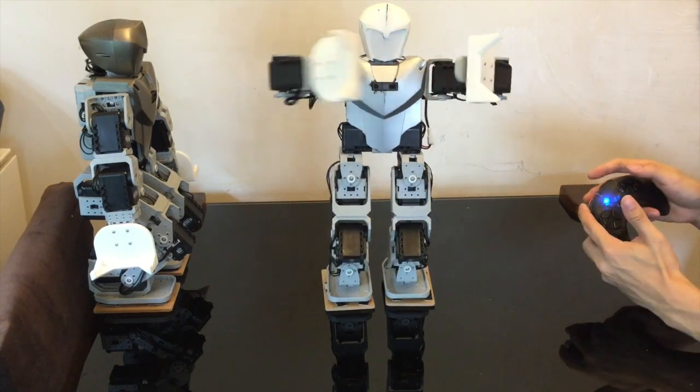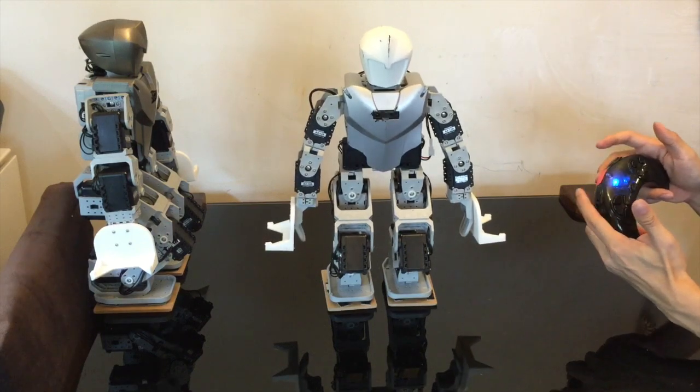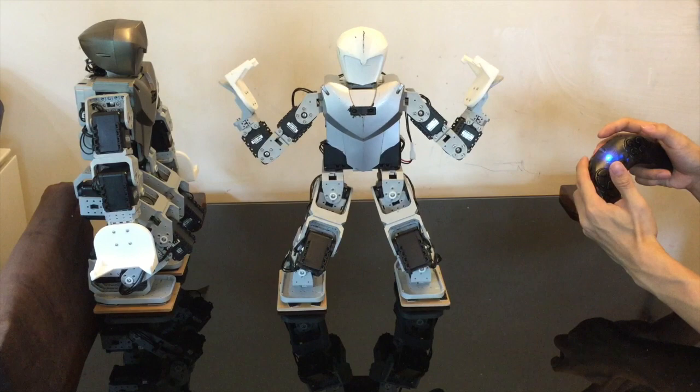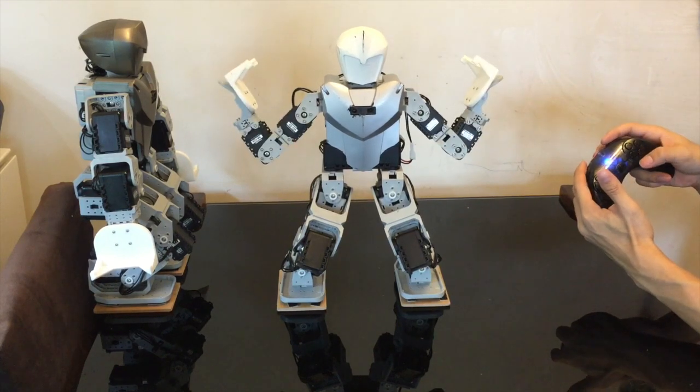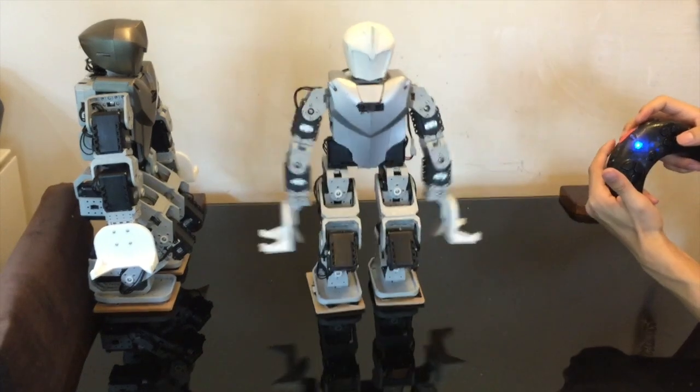For entertainment purposes, there are chest-beating moves activated by pressing 5+6+1, 5+6+2, or 5+6+3. If you're winning the competition and want to have some fun, you can press these during the fight to tease your opponent.